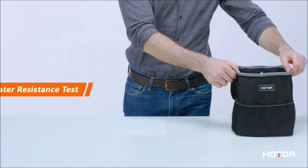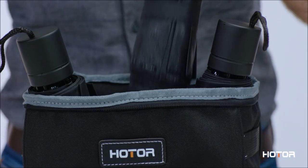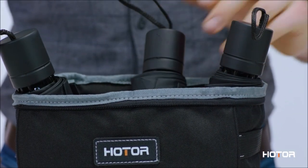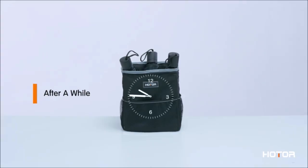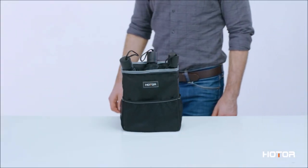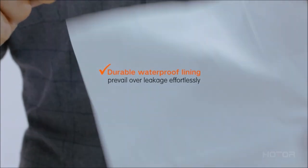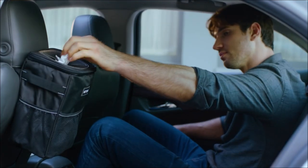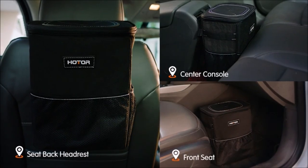This garbage can for car adopts waterproof and leakproof material, easy to clean and wash — no more worry about food spills or other stubborn stains. It can also be used as a storage bag to keep items such as cups, toys, and accessories, and the waterproof advantage makes it an excellent car cooler for maximum value for money.